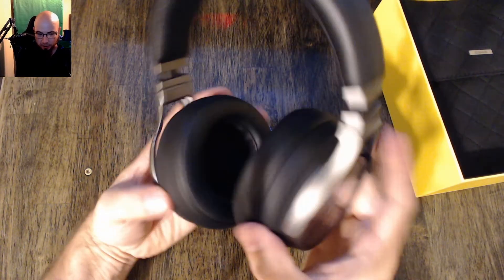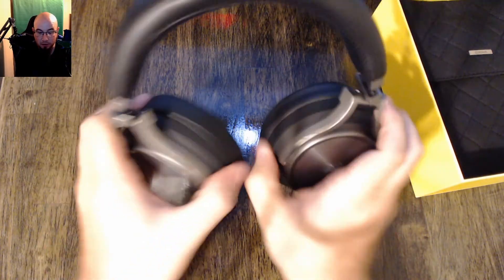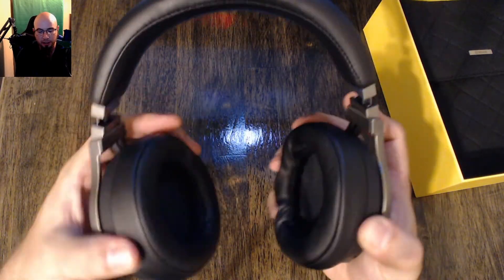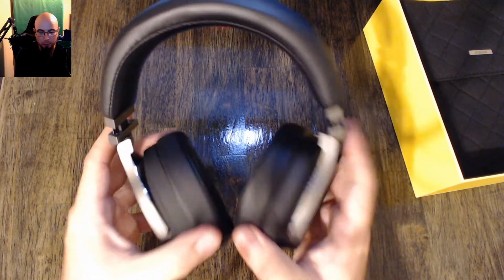I'll go ahead and turn it on here in a bit — it might be split into a different part of the video. These ear cups turn really stiffly — they're not floppy, they're not going to flop around on you when you're moving, they're going to stay where you put them.